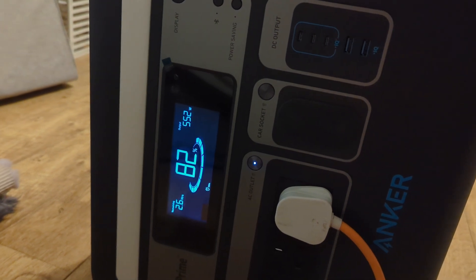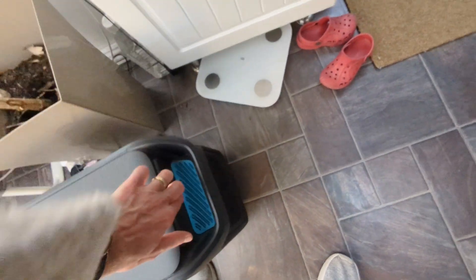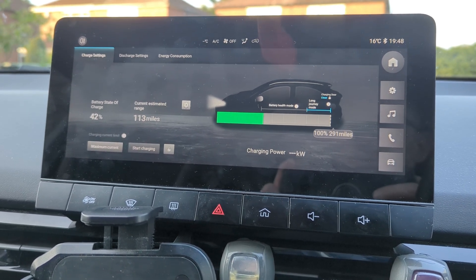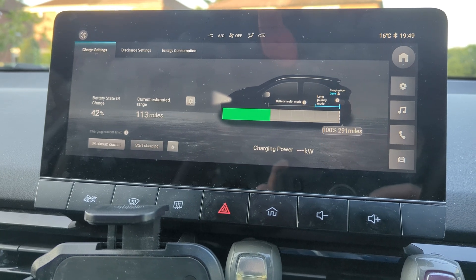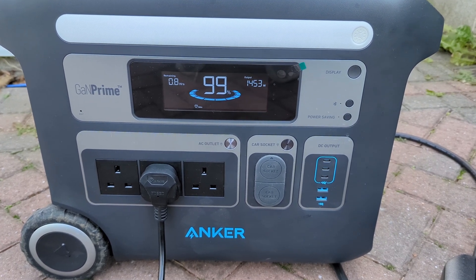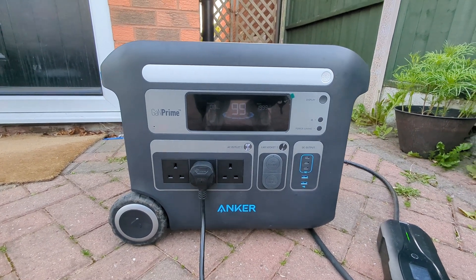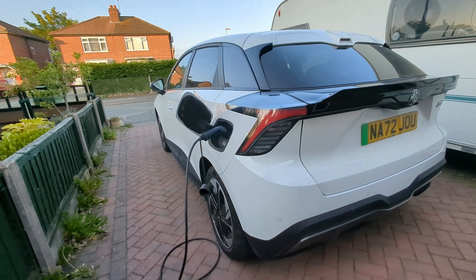Now for the most exciting test — charging my car. Let's take it outside and charge my MG4. I've got 42% battery remaining, which is 113 miles. Let's see how much the PowerHouse can add and how quickly. The fan is going really loud, which tells me the car is charging — it's taking about two kilowatts, so it looks like it will take about an hour. Not bad. I'll come back in about an hour.